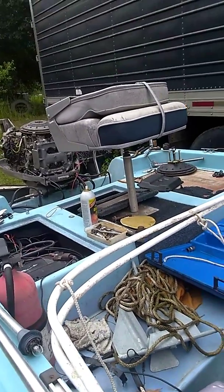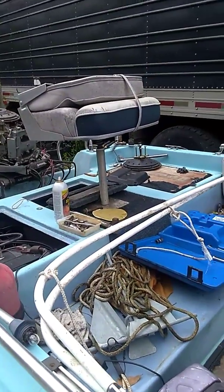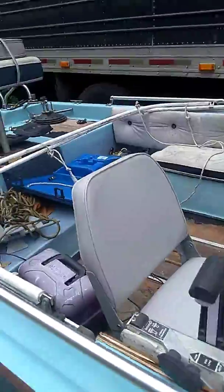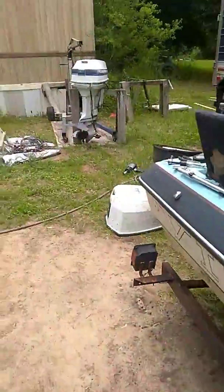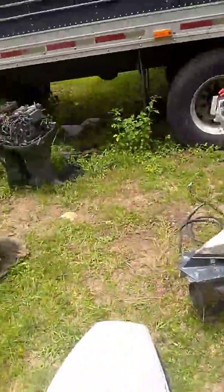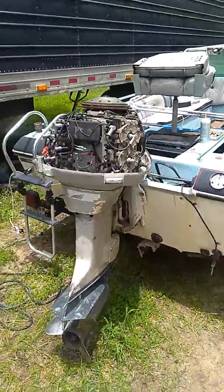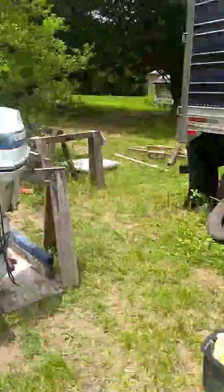I've got to put the cover back over the carburetor. Basically getting set up for next weekend — we're going to be on the water, hopefully doing some filming from the water and testing this motor out, see what it's going to be all about. This is a 90 horse and that one over there is a 115.